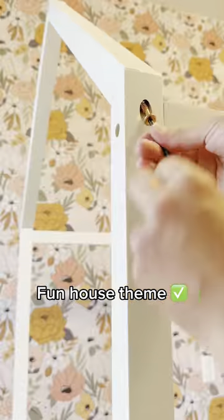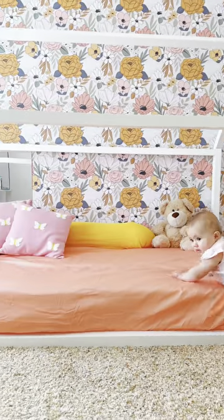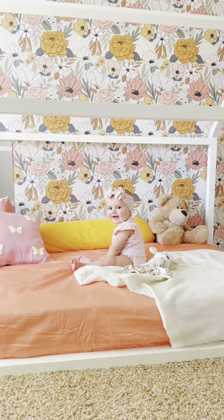My favorite part is the fun house theme — it will definitely encourage creative play when she's a little older. Here's the stunning finished result. I absolutely love it, and so does Alicia.